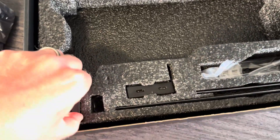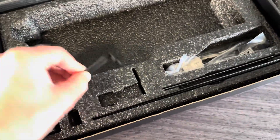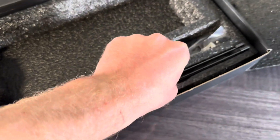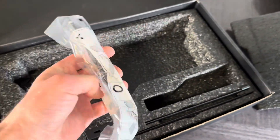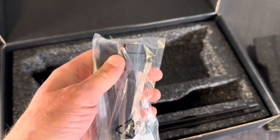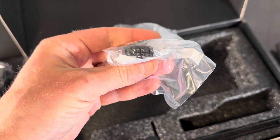Besides the video card, we get a couple of metal bracket things. This metal piece feels a bit weak. And the most important accessory is this power adapter — it's for the extra power connector and you'll need it.